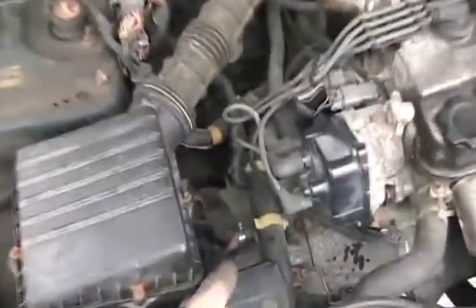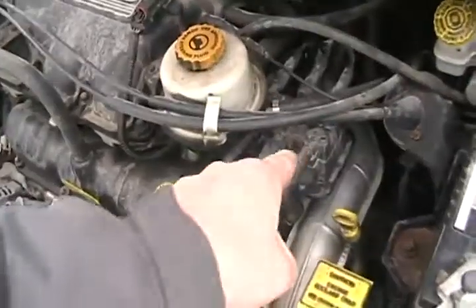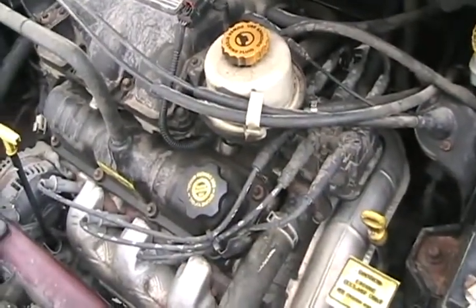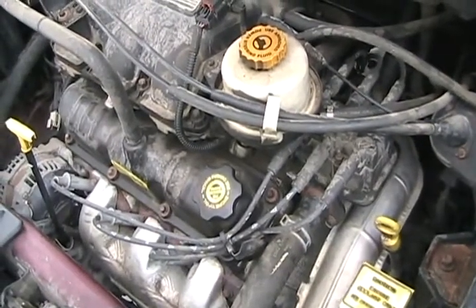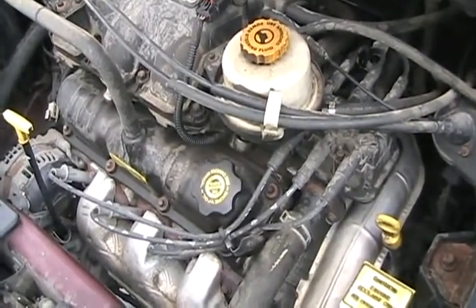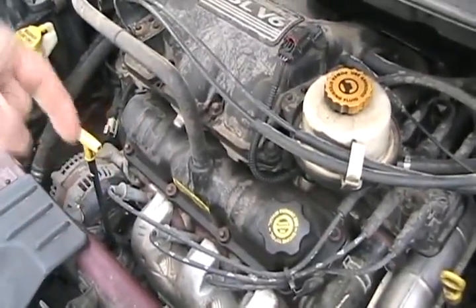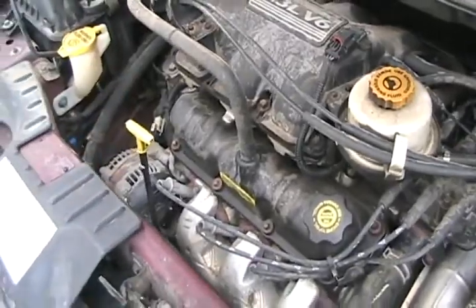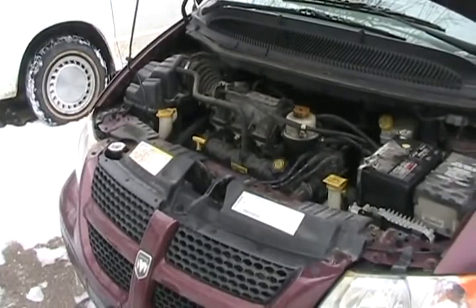Older engines have distributors. Newer ones just have a coil pack — just three coils, or however many the motor needs — and it works by electronic signal from the computer telling each coil when to fire, triggered by a crank position sensor that measures a point on the crankshaft while it's rotating. Engines with no distributor never need to have their timing set, so that's a myth.